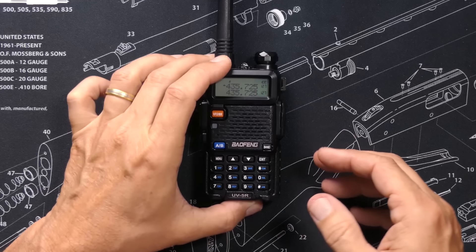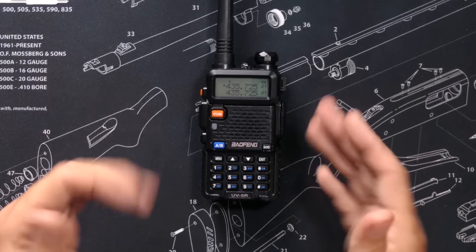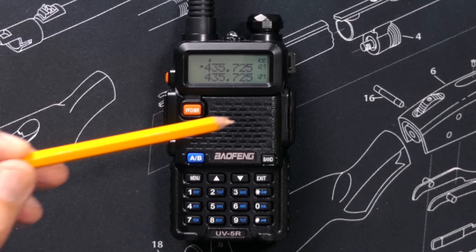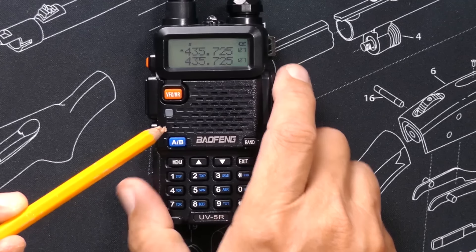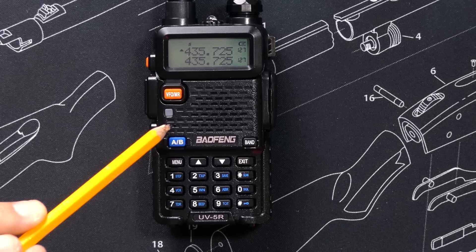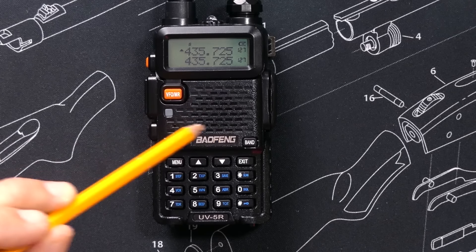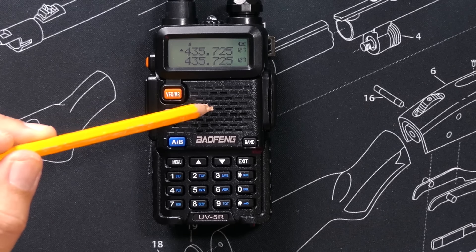On the front of the Baofeng UV-5R, also known as the face of the radio, you will find the display and the speaker. You will find the microphone hole, which is discreetly hidden right there — the microphone is behind that tiny little hole. This big hole is for the speaker. Noise goes in there. Noise comes out here.